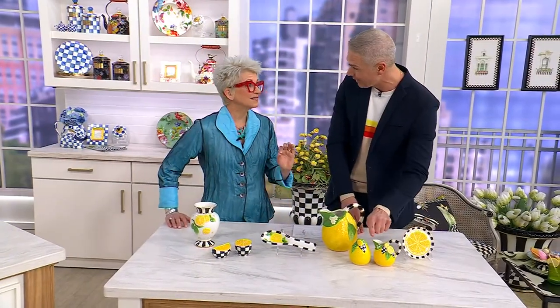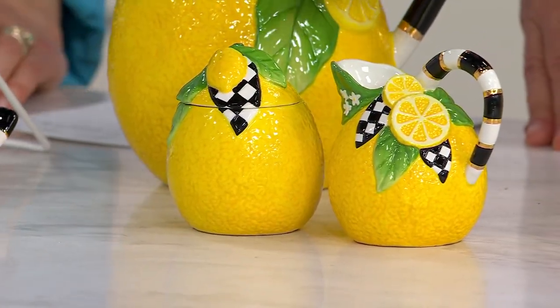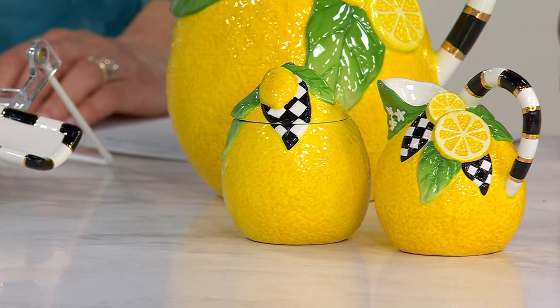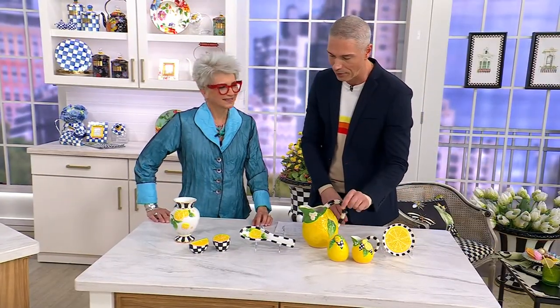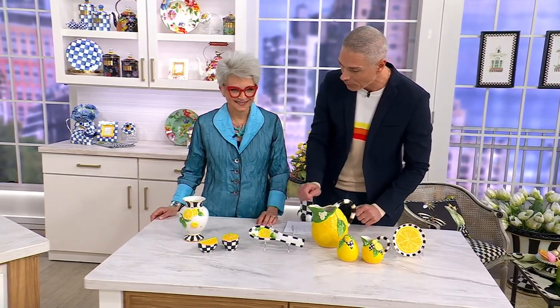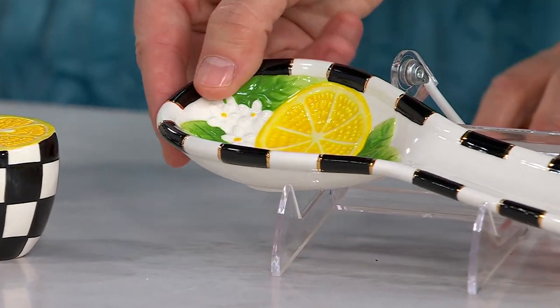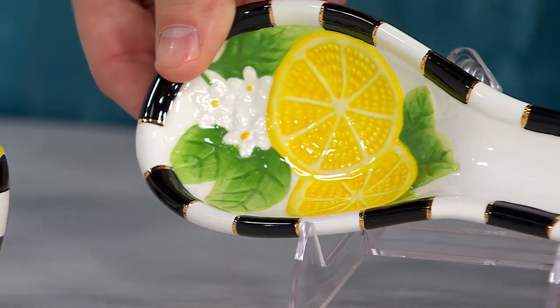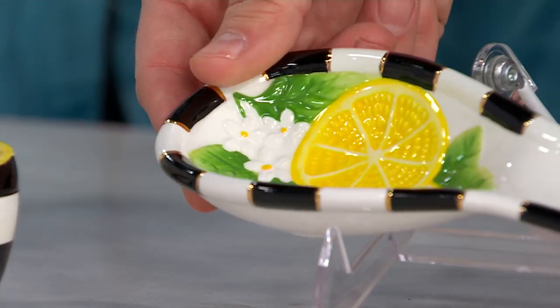We've got the cream and the sugar — that's my favorite. This little pear is so adorable. It's the perfect little set. I only have 115 of those to go around, so you definitely want that. This one is our spoon rest. Look at all the gold accents on that spoon rest. $59, and only 165 of them to go around for the entire country.